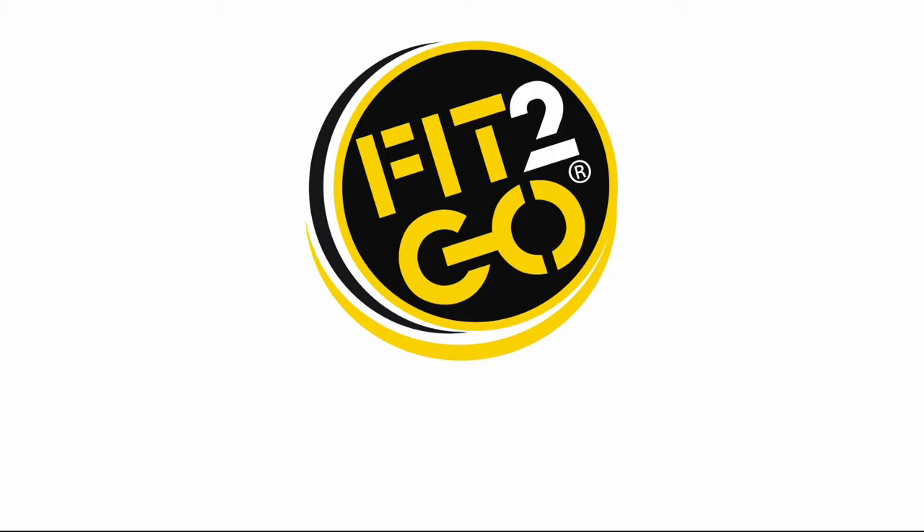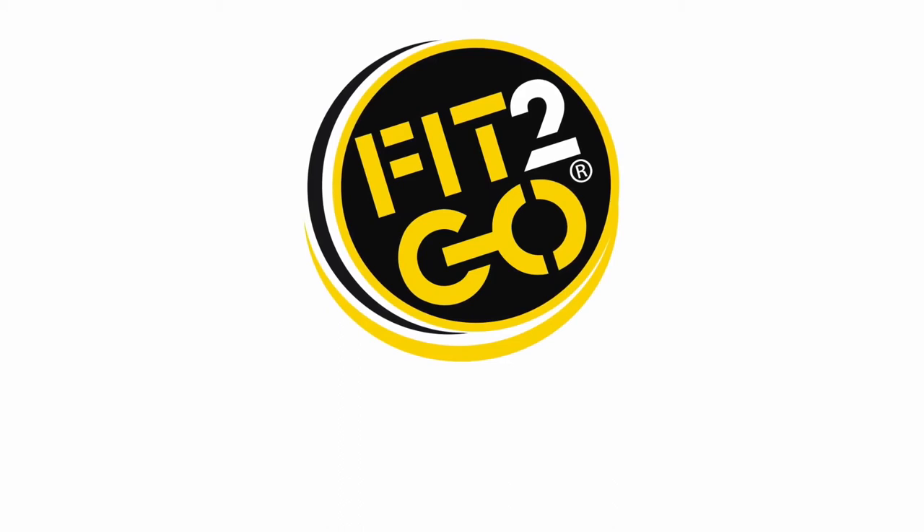For more information, facts, future product details, and to order your Fit2Go TPMS system, please visit our website at www.fit2gotpms.com.